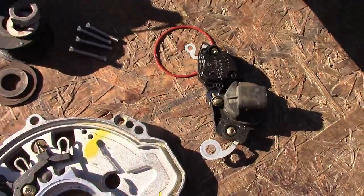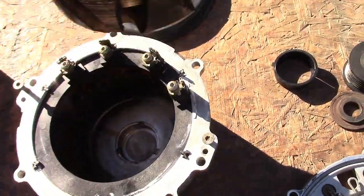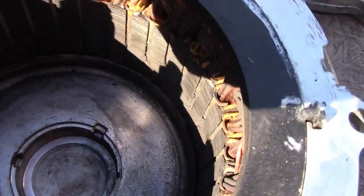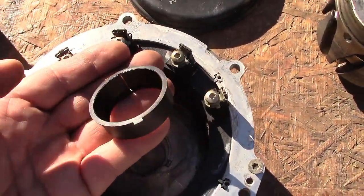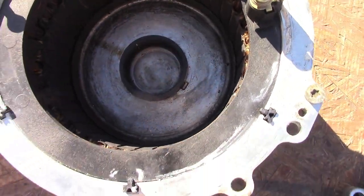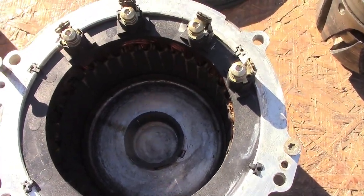Then you unbolt the voltage regulator to get this part right here. Mine was seized up — this part was rubbing against this part inside — because this plastic bushing that fits inside here, that holds the rear bearing, completely disintegrated or melted.